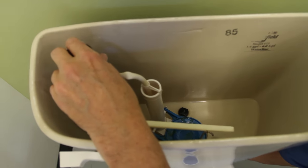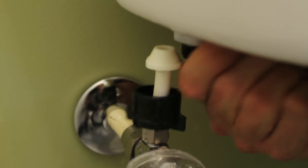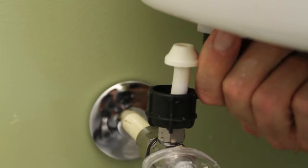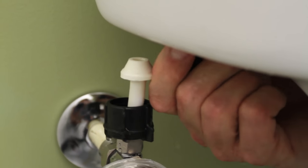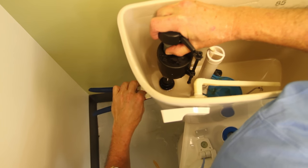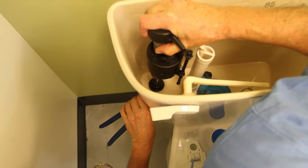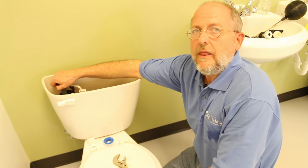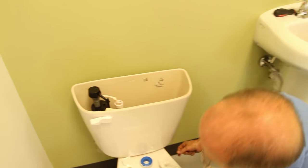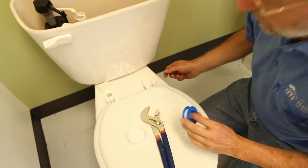The ring that came off the bottom just screws back onto the bottom of that valve the way we took it off. Tighten this by hand and then give it one or two turns with the pliers. Be really careful with these pieces because they're made out of plastic — you don't want to tighten them so much that you break them. I'm holding this as I tighten so that the valve doesn't twist in the tank and obstruct that overflow pipe.